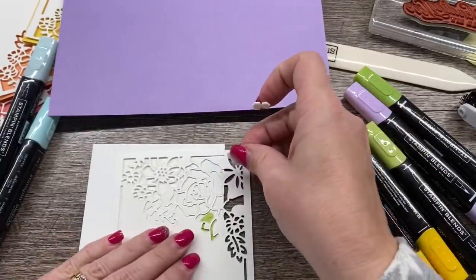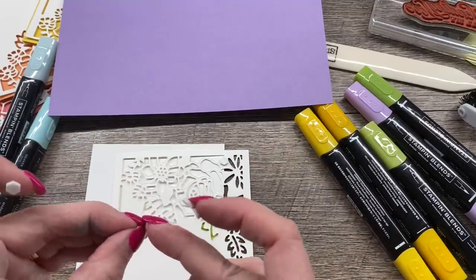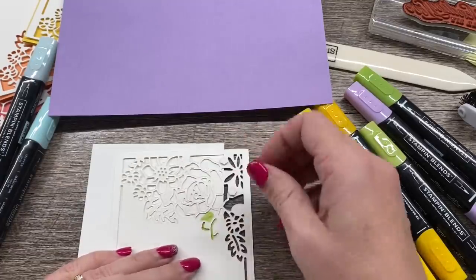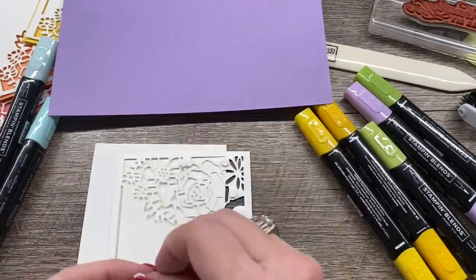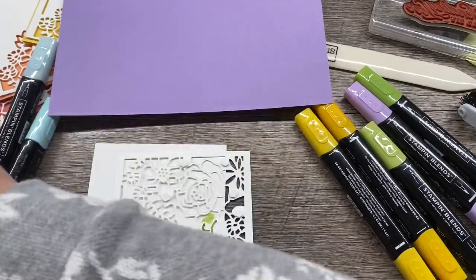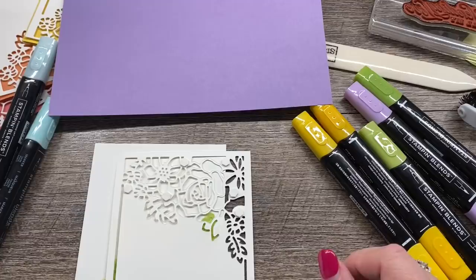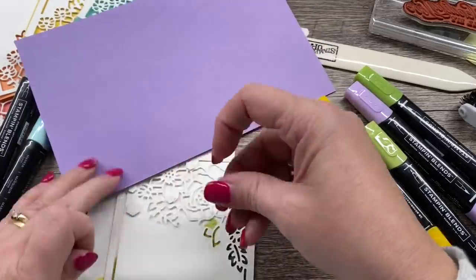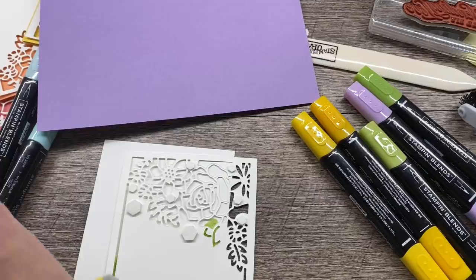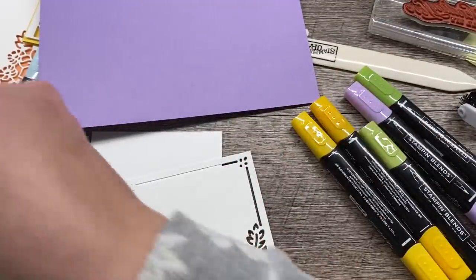Just like before, we will pop this up using our mini dimensionals. I cannot wait until I can get my nails done again — it is my guilty pleasure and I miss it oh so much. When you shoot videos like I do, you really want nice nails. Just getting some of the regular sized dimensionals. I'm being pretty generous with the dimensionals on this card because I want it to really stand up nice. But that reminds me — I have not actually put my sentiment on here, so I've got to do that quick.